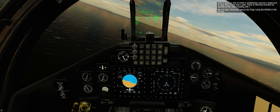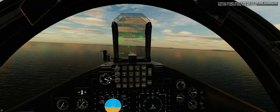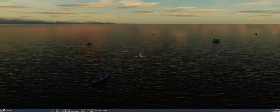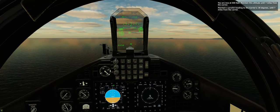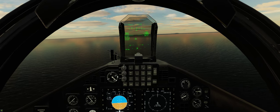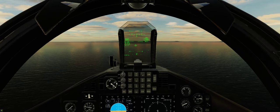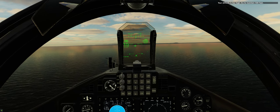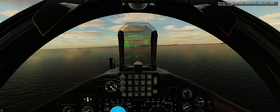Retract the flaps using the HOTAS or the F key. Step 26: Continue straight ahead at 500 feet and 300 knots, paralleling the ship until 7 nautical miles from the carrier. You are now at 5 nautical miles — maintain a parallel heading to the carrier's 30 degrees until 7 miles from the carrier. You have reached 300 knots. Maintain this speed until 7 miles from the carrier.